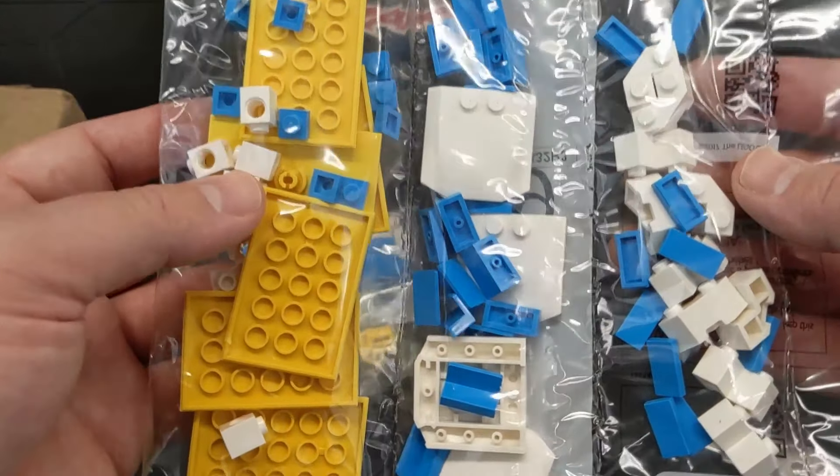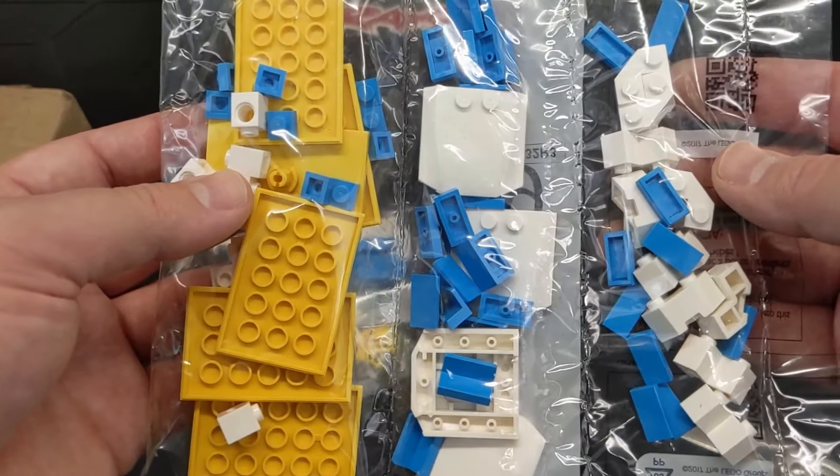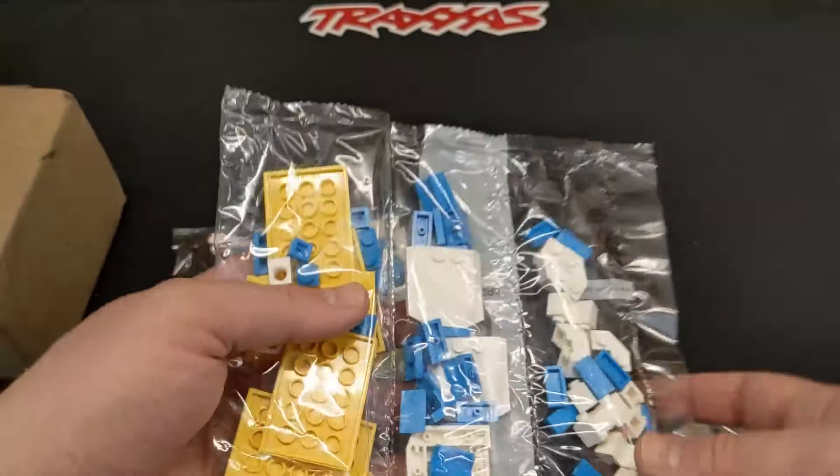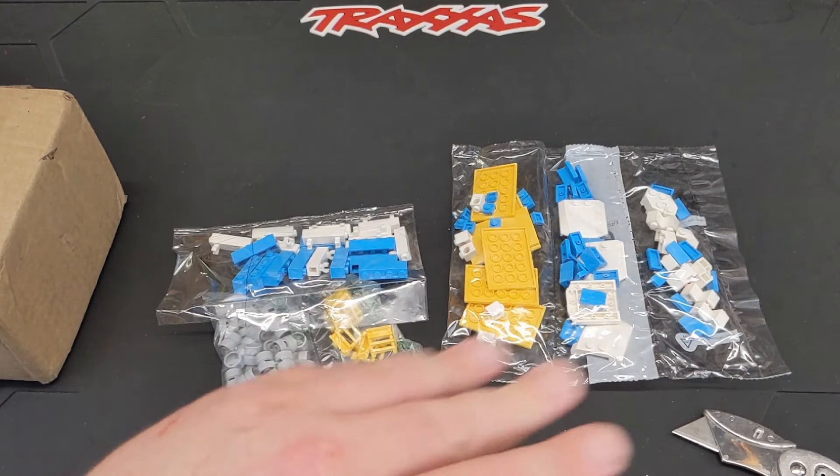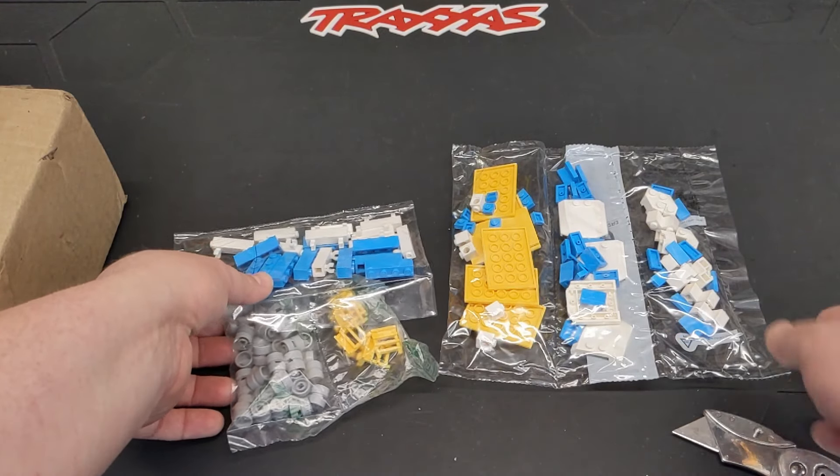White parts — I tend to always have to order white because most of the white I have is kind of yellowed and aged and just doesn't look very good. So I try to order from places and try to order new to make sure they look good.